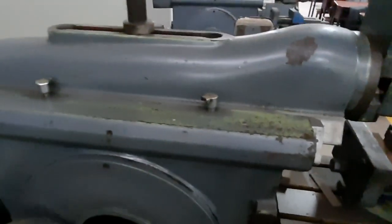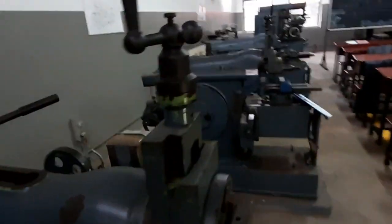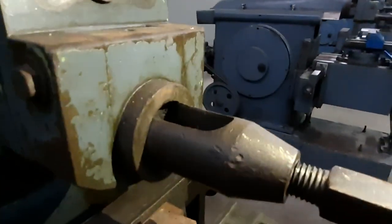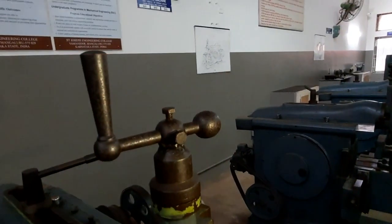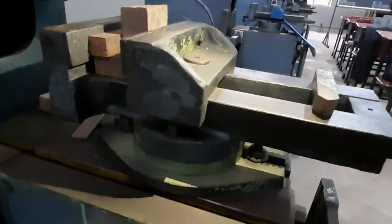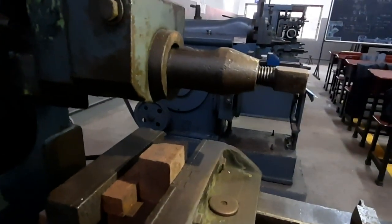The crank and slotted mechanism is described in the manual. This is the ram and this is the tool post — the tool post is the place where we fix our cutting tool. The feed will be given by using this handle, and this is the vice where we keep the work piece. The work piece will not be moving but the tool will move forward and backward.